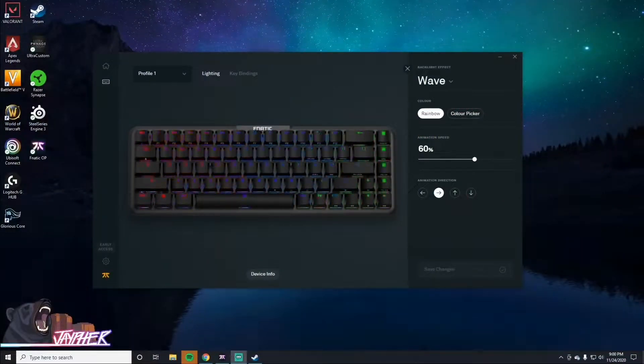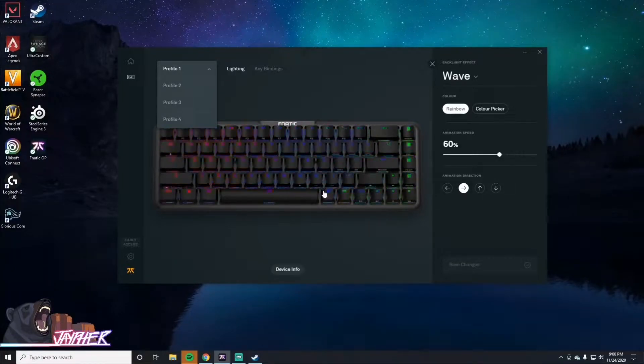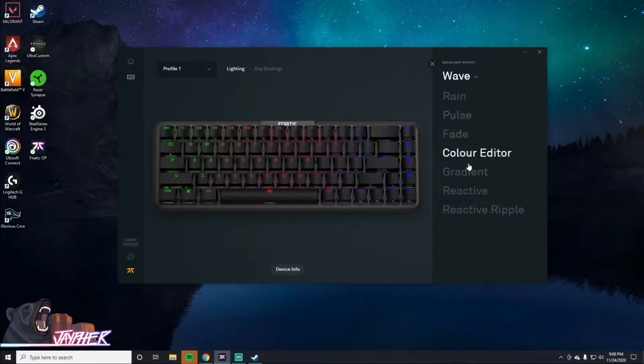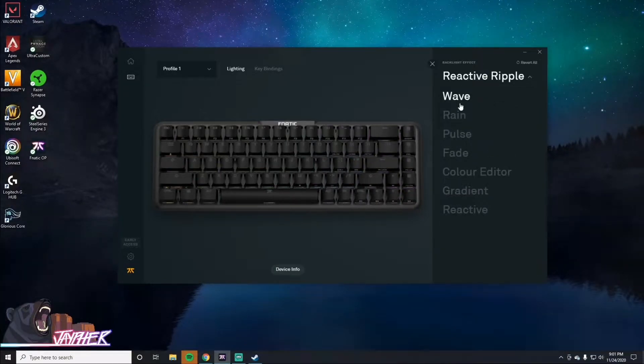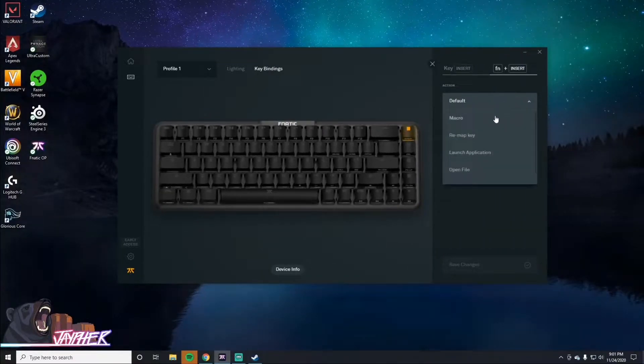The Fnatic OP software is rather basic, although they do express that it's in early access. You have four profiles to choose from, and the keyboard does have onboard memory. Going through the RGB options, you have wave, rain, pulse, and fade; you can edit colors and there's a gradient option, as well as a reactive mode. You also have key binding options where you click whatever key you want to alter and can remap it or turn it into a macro. It gets the job done — nothing too exciting, but it's standard fare.